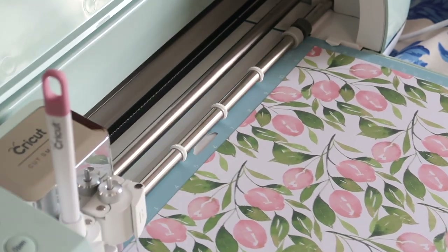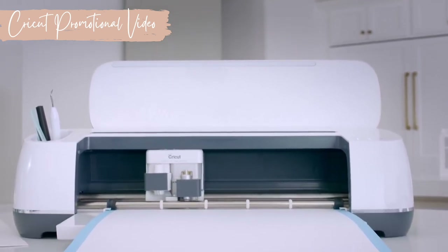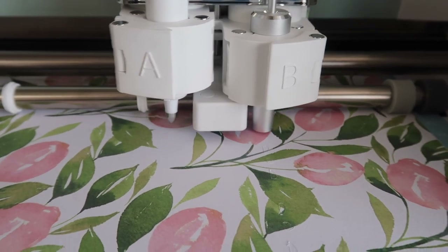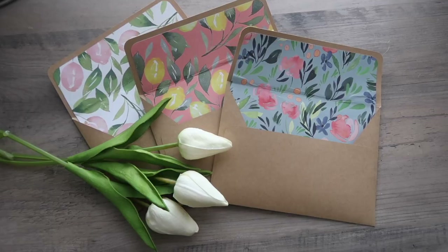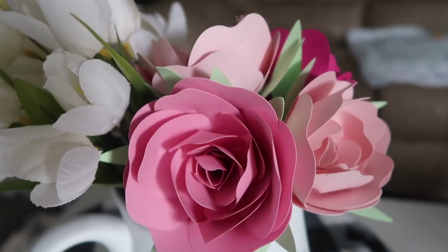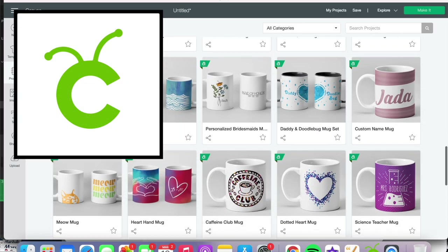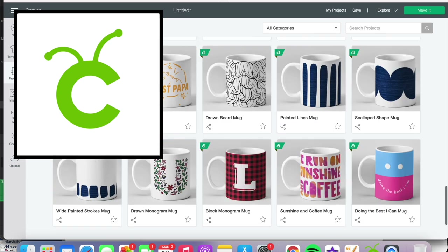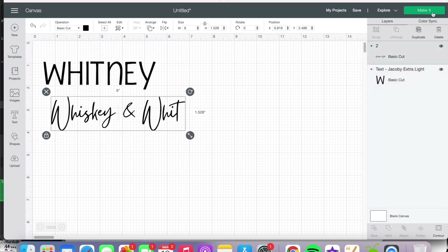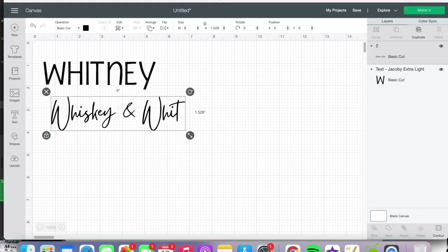Let's start with what Cricut machines are and what they all have in common. Boiled down, Cricuts are digital die-cutting machines — like those old machines that cut out letters for school bulletin boards, but these have come a long way. They can cut, draw, score, and help you personalize a wide variety of mediums. All Cricut machines run on Cricut Design Space, which is included with your machine — no additional monthly charge to use the software.